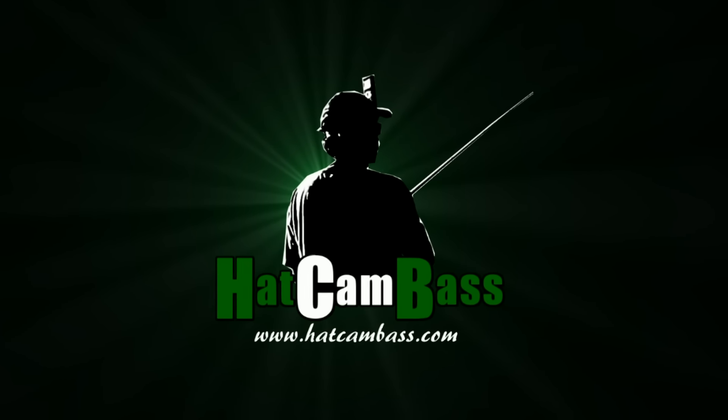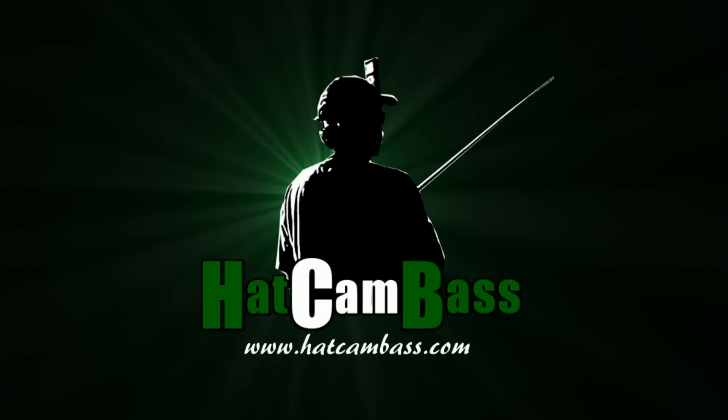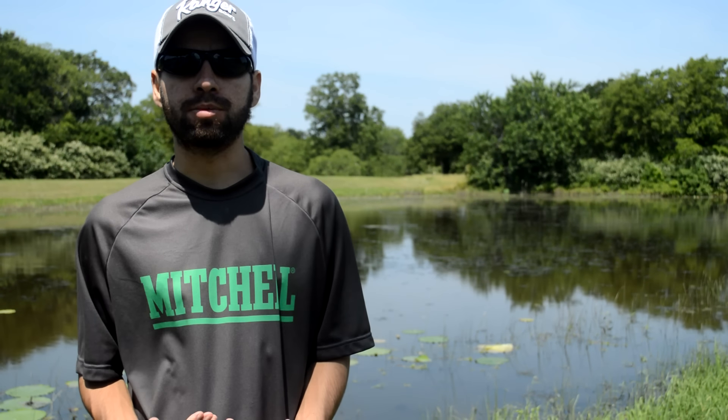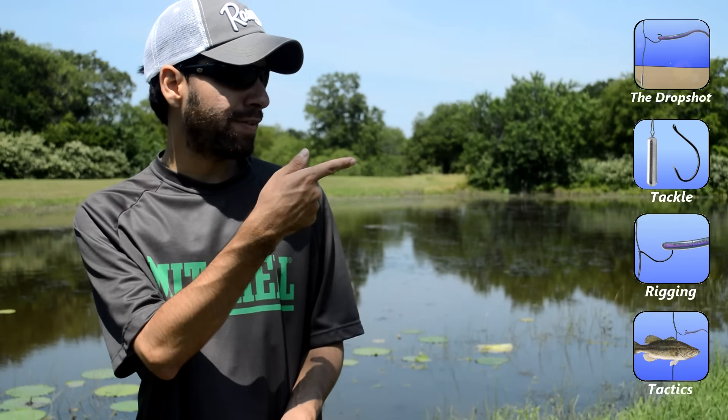Hey guys, Jeff here from HowCanBass.com. Let's talk about the drop shot. We're going to start with the basics and then work our way up to some more advanced topics. If you'd like to skip ahead in the video, just click these navigation buttons to the right.